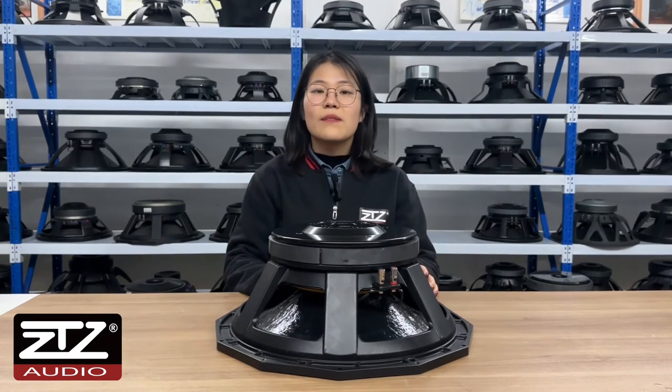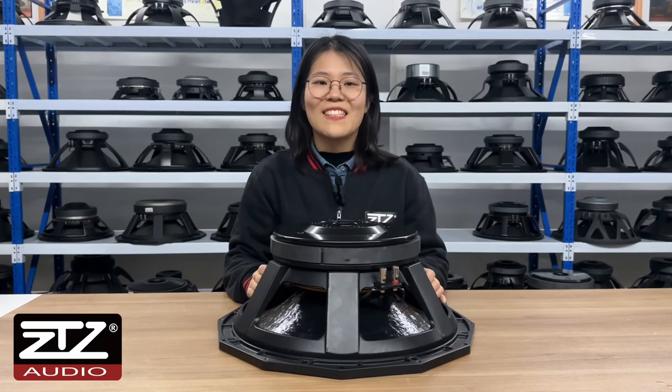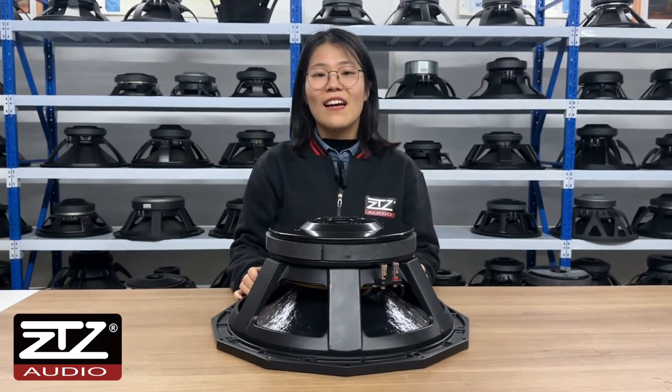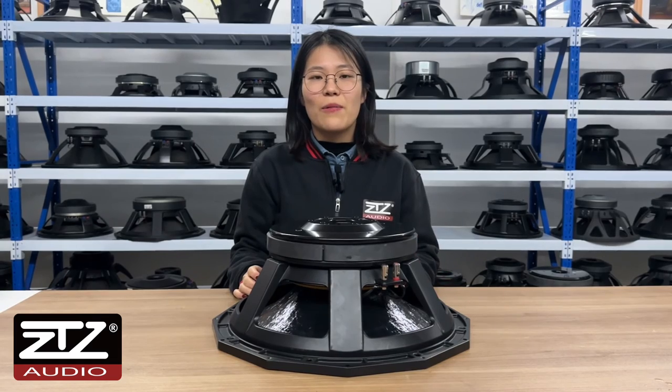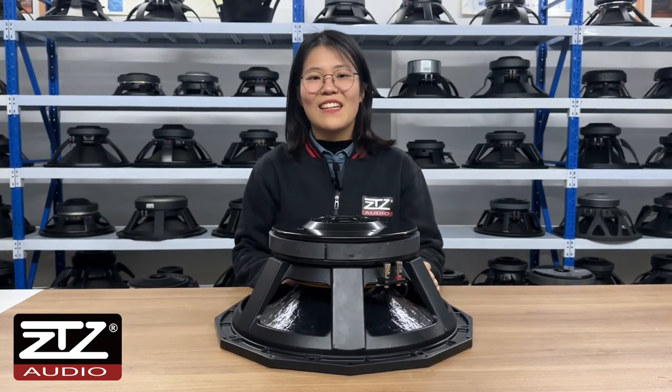This speaker sells very well in the Indian market. Trust me, it's a good choice for your market. If you have any interest, please visit our website and add our WhatsApp. Thank you, see you next time. Bye!